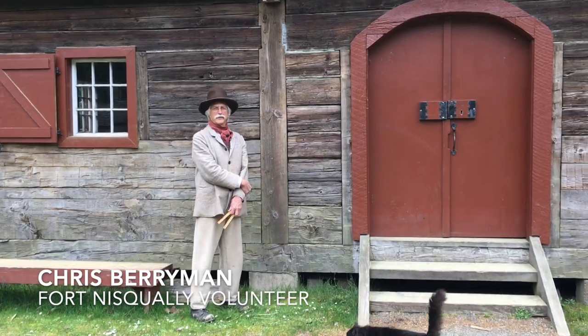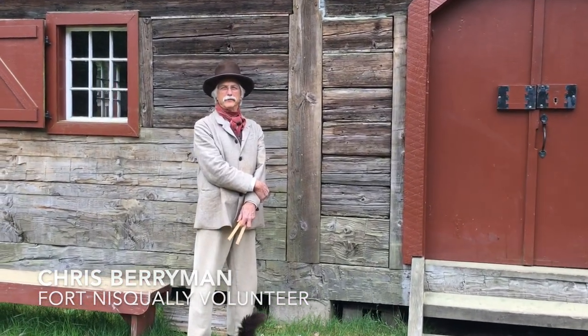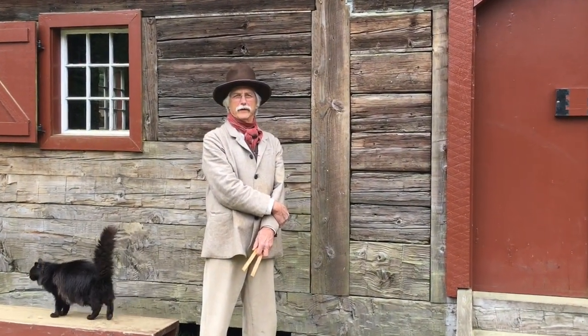I'm Chris Berryman. I'm a volunteer here at Fort Nisqually Living History Museum and I was going to talk to you today about hewing timbers. Hewing is taking a round log and making it into a squared timber. Originally all the buildings at the fort were squared timbers and I'm going to show you how to get there from a round log.